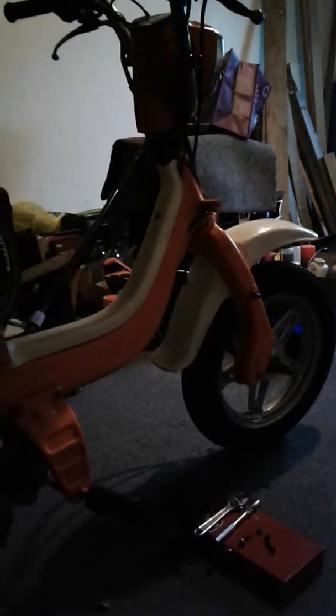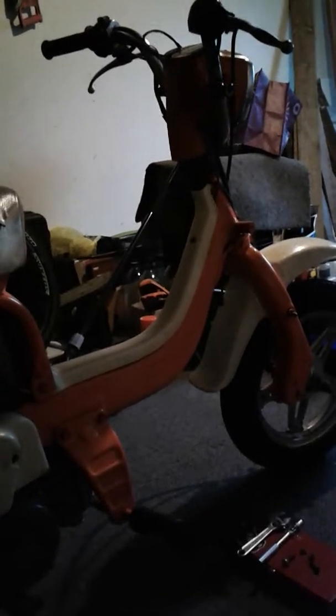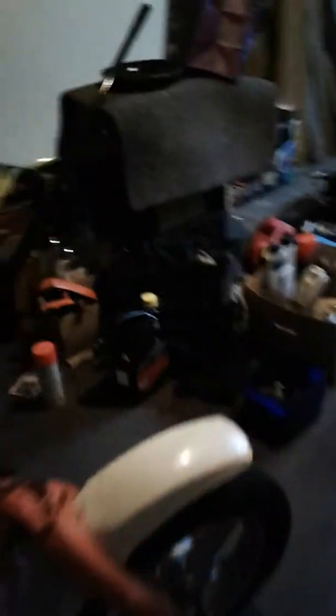These side covers here are missing — both side covers are missing. I do have all four indicators. I've taken the front two indicators off. The front right had a blown bulb, and the front left was kind of loose and it was breaking the circuit to the back two.